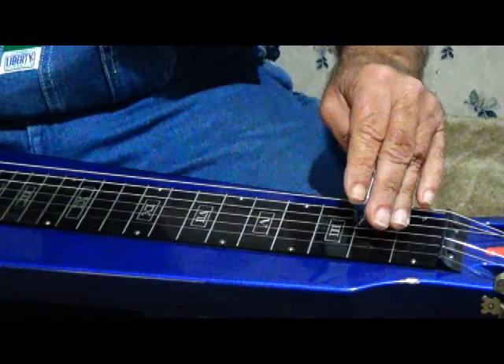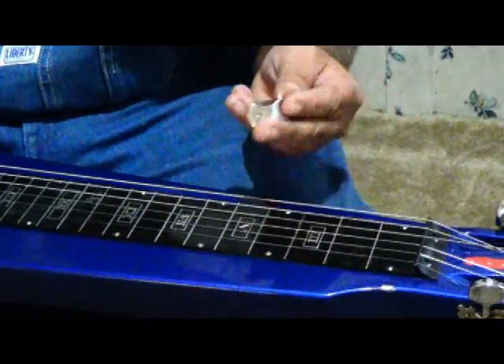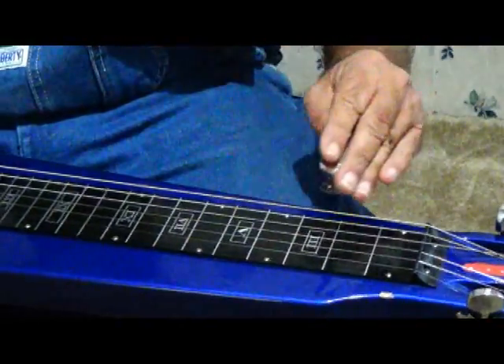What you need to do, though, is tilt your tone bar up.